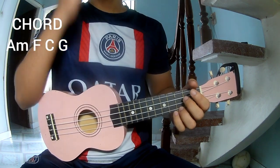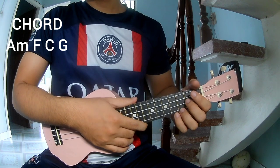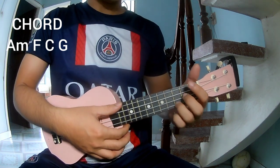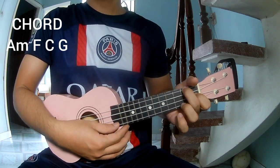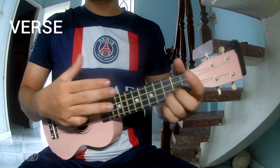Hi everyone, today we learn how to play ukulele — a Taylor Swift song lesson. First, no capo needed. The chords used in this song are C, G, A, and F. The first strumming pattern to play is: down, down, up, up, down.